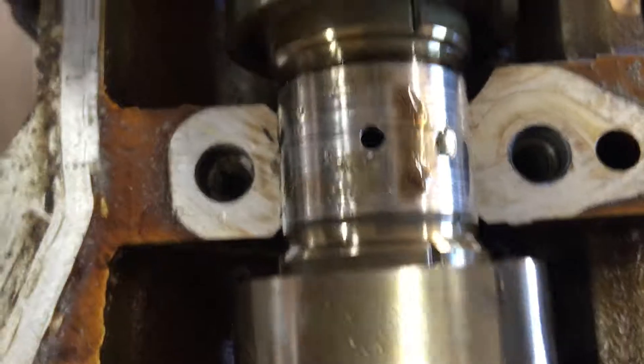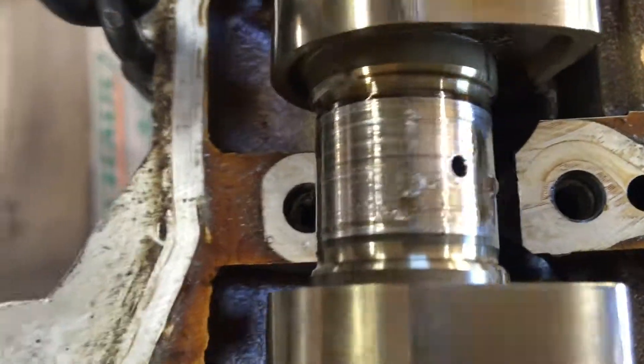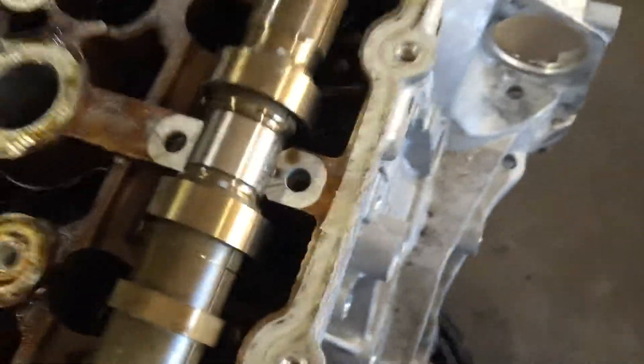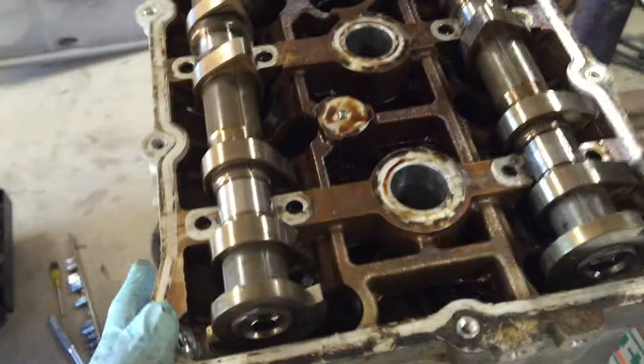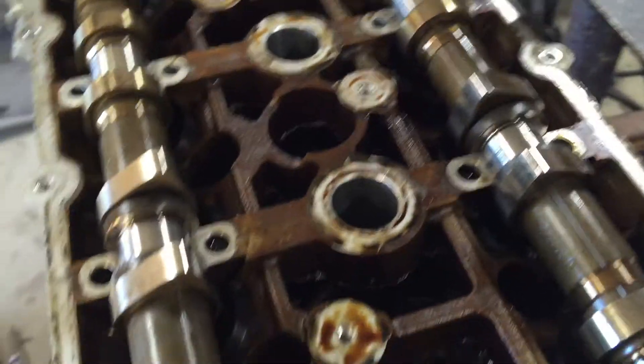They look pretty good, but you really can't do much with that. Even if you put this in another head, this scoring is just going to destroy the bearing surface on the other head as well. So that's not good news as far as keeping the head on this thing.